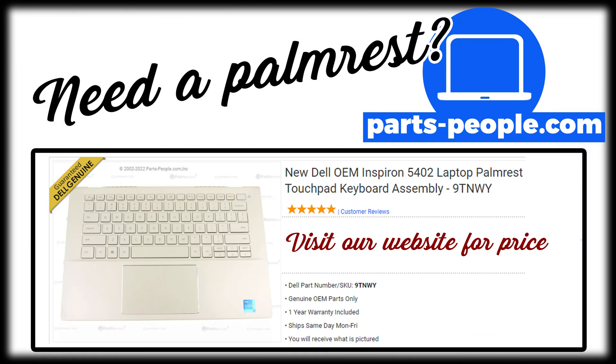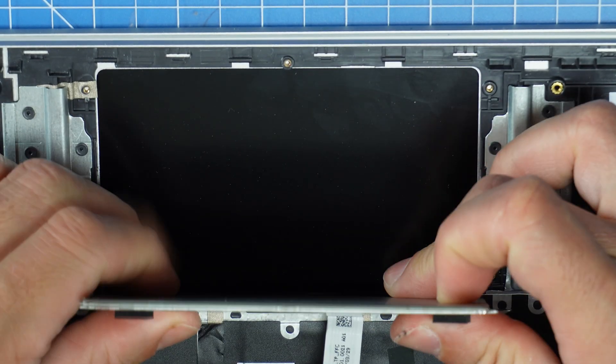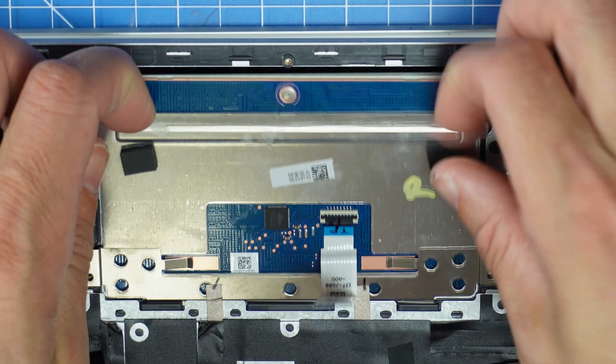all parts are guaranteed Dell Genuine and include a 1 year warranty. And every order goes out the same day. The installation is as simple as retracing your steps in reverse.